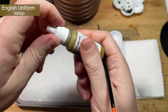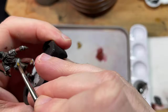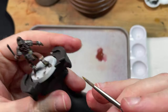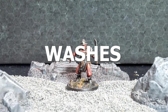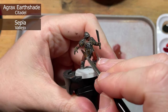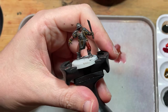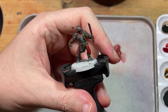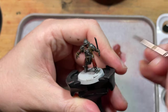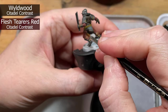For the bands of leather I want them lighter to give the model some contrast, so for this I'm using English Uniform. Next, washes — I forgot to hit the record button on this part, whoops. I go over the leather with Seraphim Sepia, making sure it doesn't pool up in any places — I don't want to create a coffee-stain effect. I use Wild Wood and Flesh Tearers on the skin like in the last video; if you haven't checked that out please give it a watch.